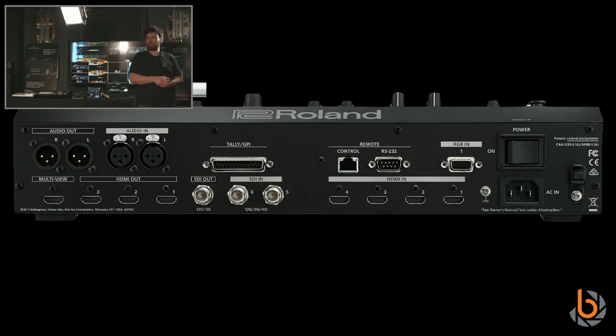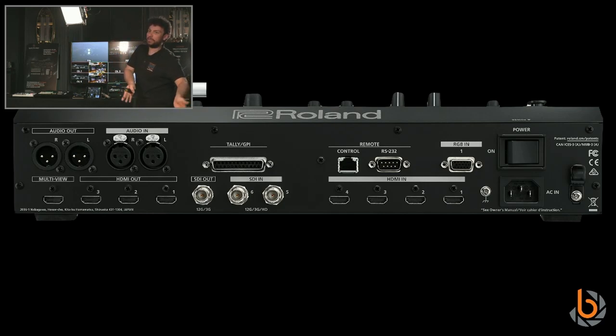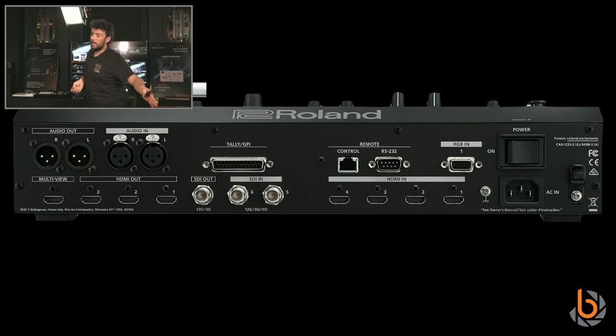Every input has a scaler on it, so independently, input by input, I can work in 4K or 1080p or 1080i. The SDI supports 12G SDI, 3G SDI, or HD-SDI — detection is automatic. The unit has an internal resolution, and that determines what goes to the outputs: one SDI output and three HDMI outputs.